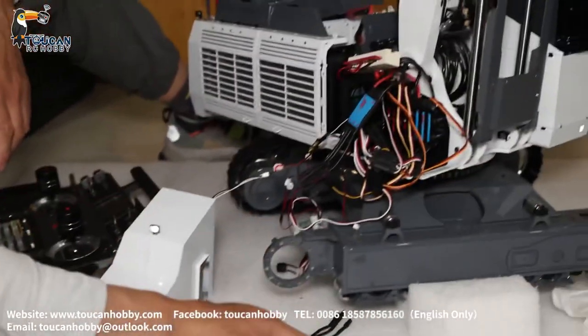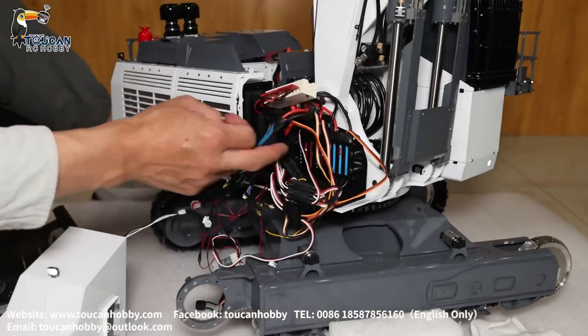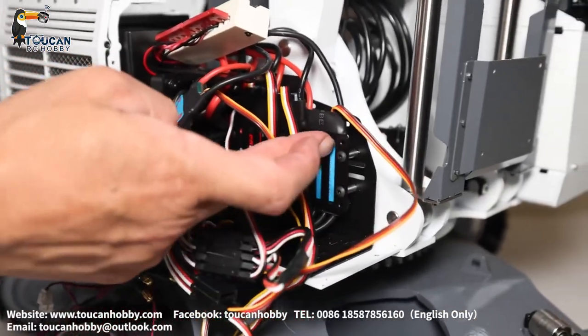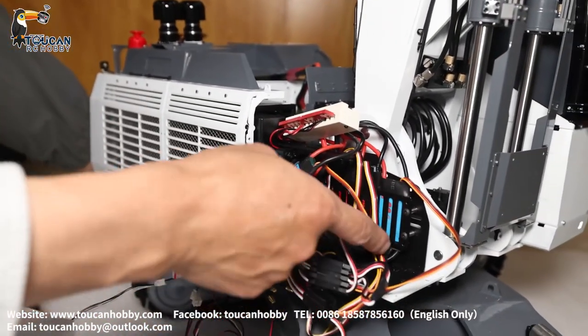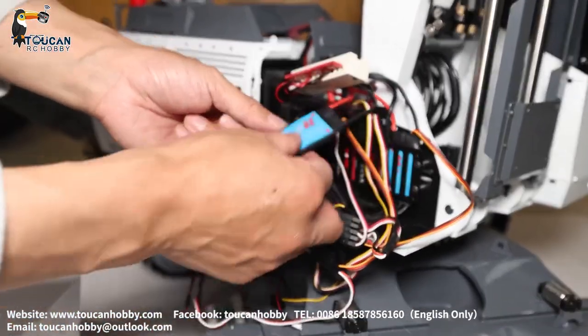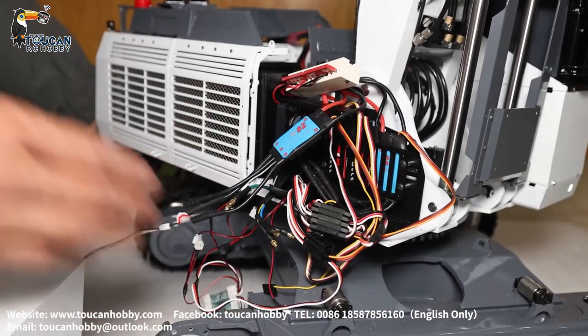Here we will see all the ESCs — there are five ESCs. These two are for the two pumps. This one is for the rotation motor, and it's all brushless. There are also two outside: these two are for the driver's left motor and right motor.